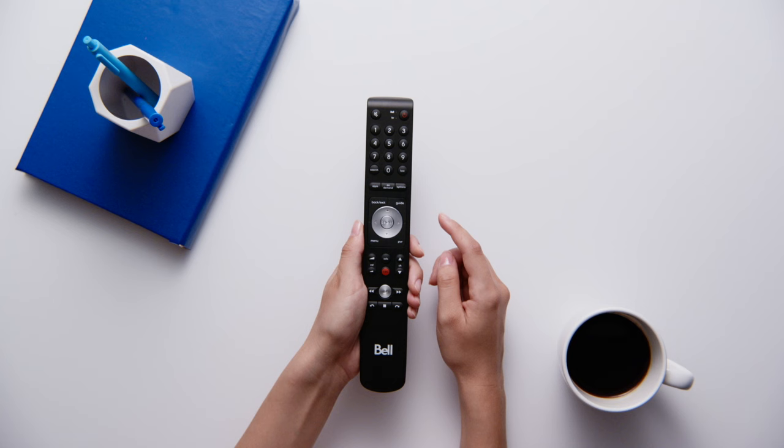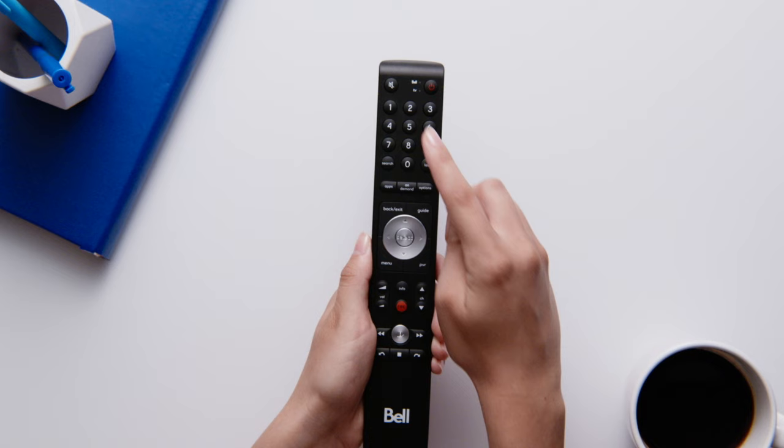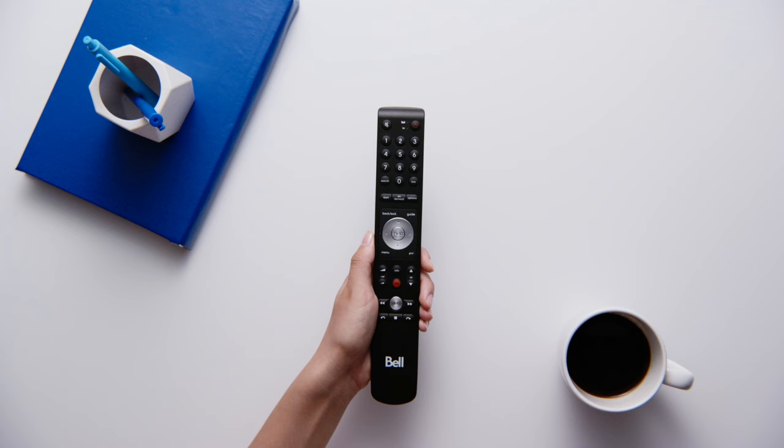Once the green light has blinked two times, press 001 for automatic programming. The green light on the remote should now blink two more times to let you know it's done. If you see a solid green light, or if you waited longer than 10 seconds to type in your code, please try again.